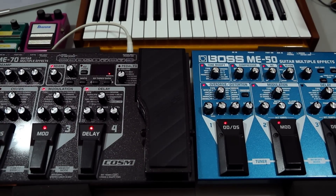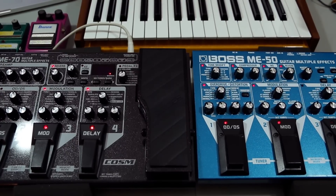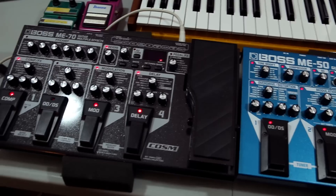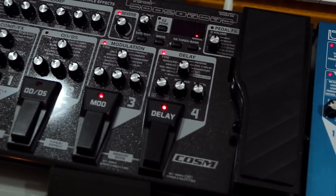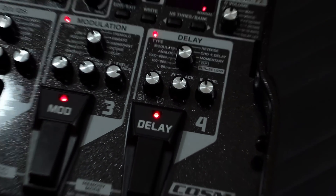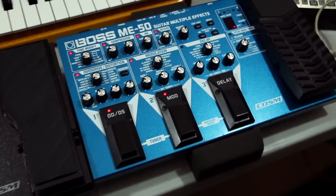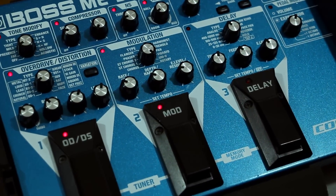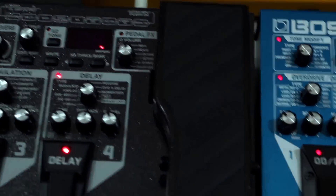First, let's look at both units, how they're similar and what's different. In terms of size, they're fairly close, fairly evenly matched. I'm going to zoom in a little bit so you can see the buttons and so forth. One is blue, one is black.